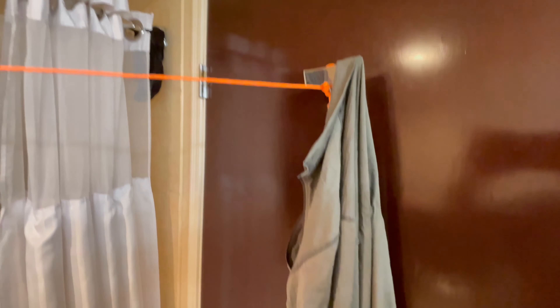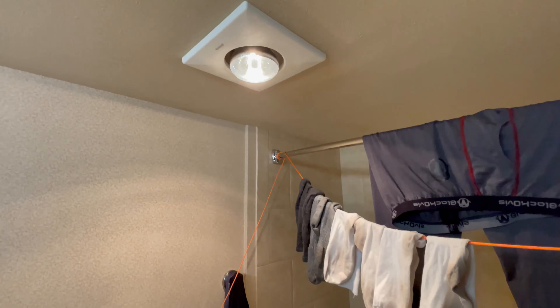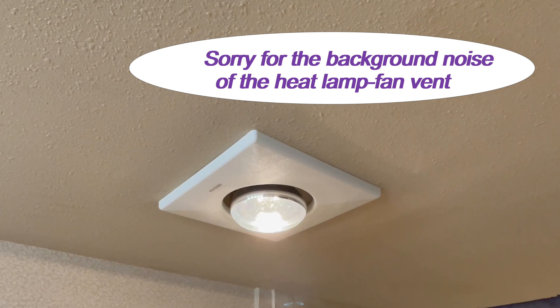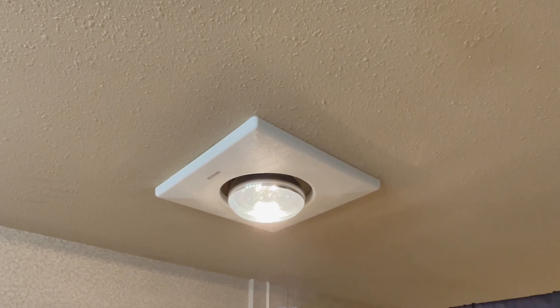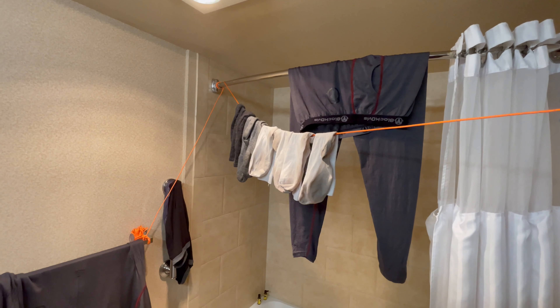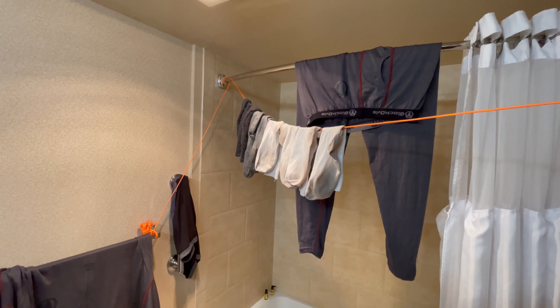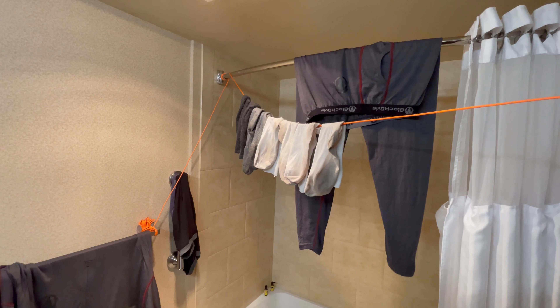There's not much of a heat source, but there's this shower vent and this heat lamp. Overnight it dried out all my laundry. So now I have somewhat clean undergarments for the upcoming elk season.